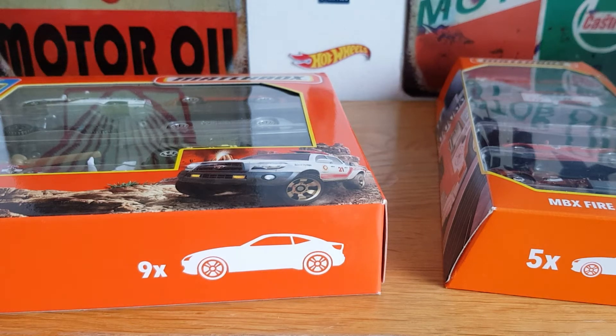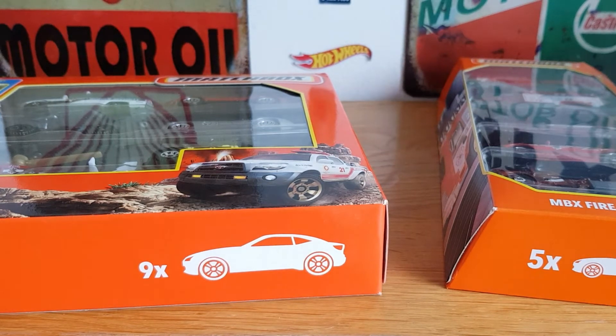Hello, good evening, this is Diecast Luna. I hope you're all doing well. This evening's video is going to be a Matchbox showcase. We've got a new Matchbox nine-pack recently out, as far as I'm aware, to have a look at, and then we've got a Matchbox Fire Rescue five-pack to look at afterwards, which has been out for a couple of months now.